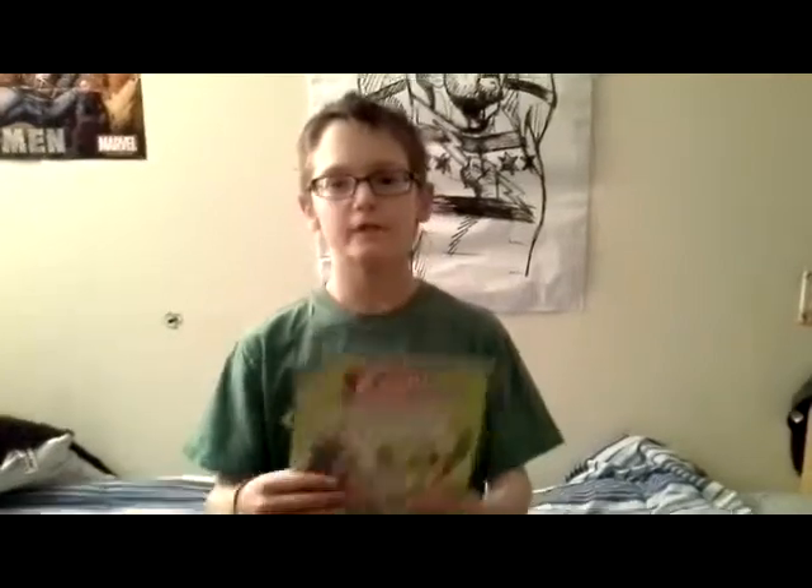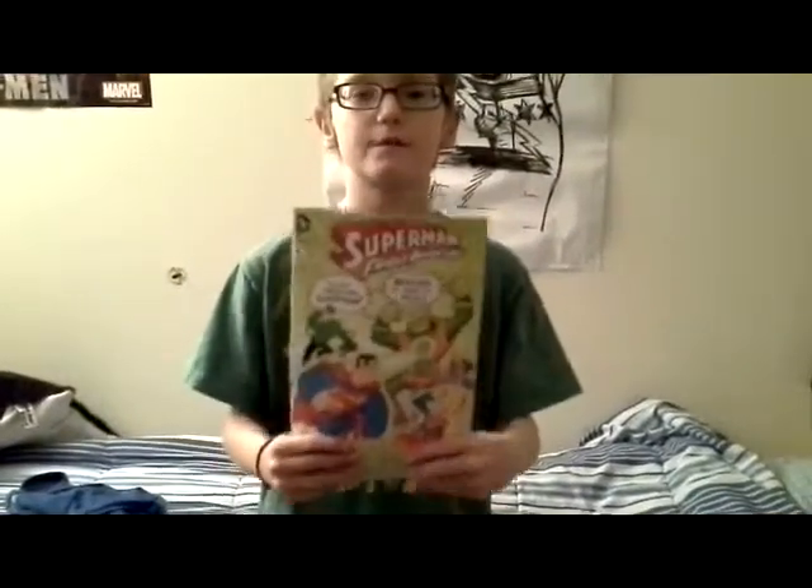Hi, I'm Parker, and I review kids' comics for challenges. Today, I review Superman Family Adventures number six.